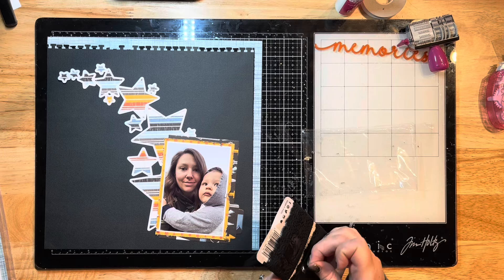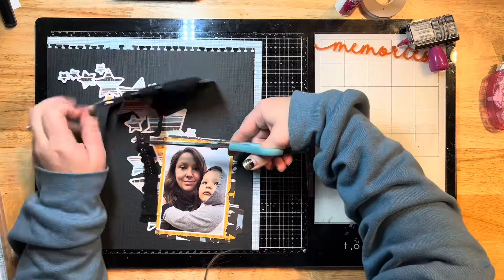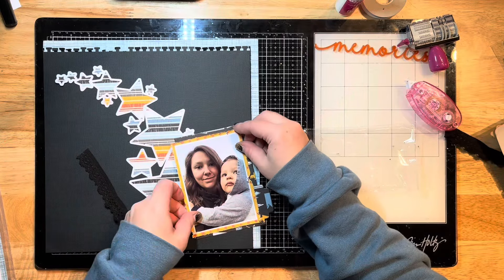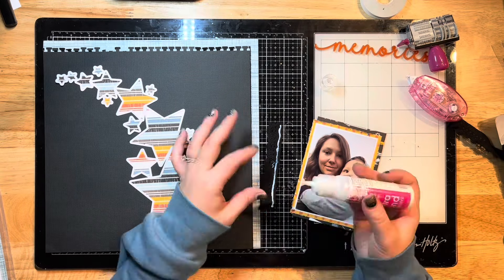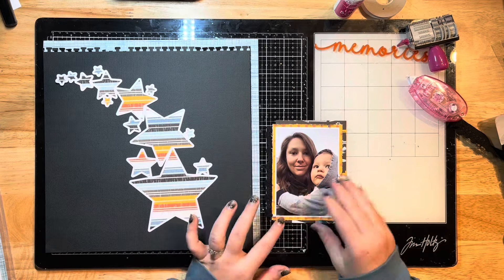I want to take this ribbon and place it down the left side of my photo just to give it a little more texture. I'm cutting a strip of that and gluing it down with some of the ultra bond liquid glue, which dries clear so I don't have to worry about overspill showing through. I've adhered those two layers quickly with my tape runner.